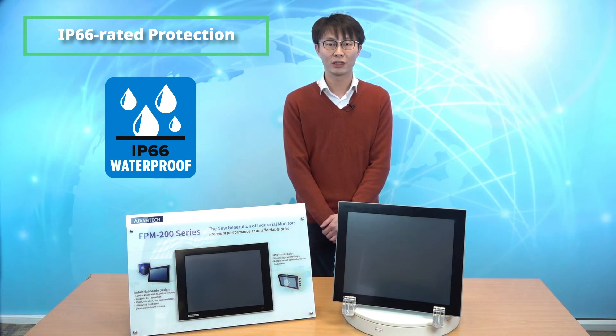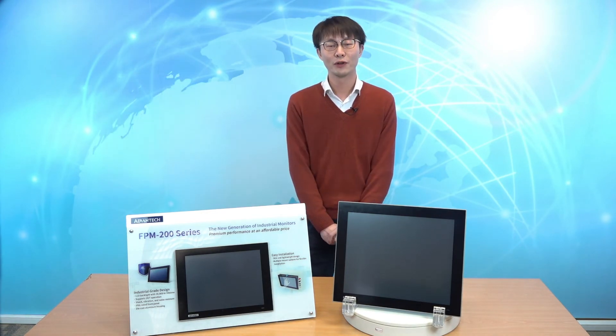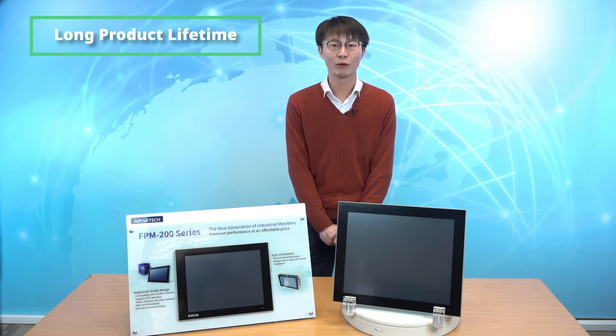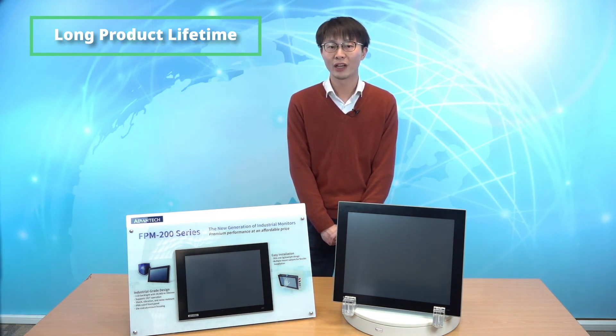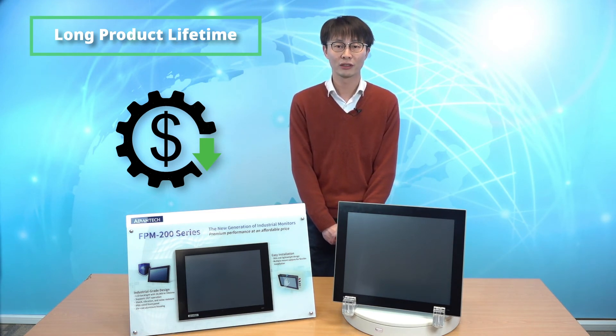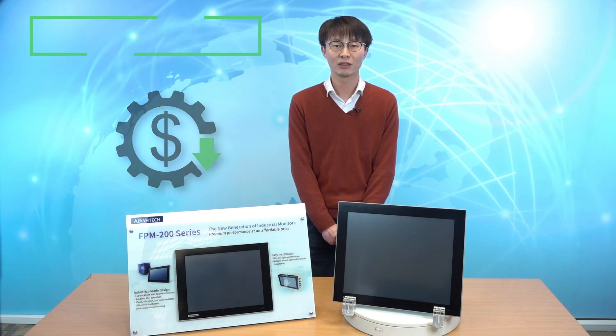Furthermore, Advantex's FPM industrial monitors offer an operational lifespan of at least 50,000 hours, which is three times that of other monitors available on the market. This extended product lifetime means higher production efficiency, lower initial investment, and less frequent replacements. This reduces overall repair and maintenance costs, as well as system downtime.